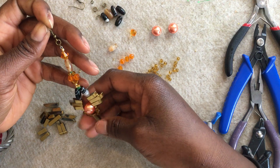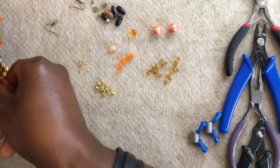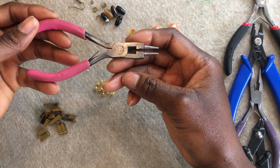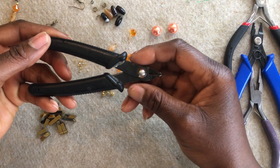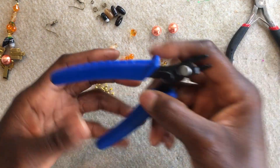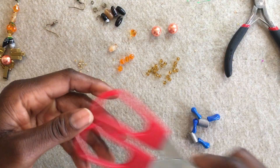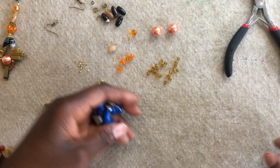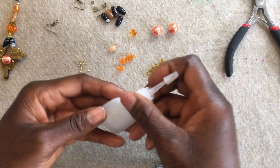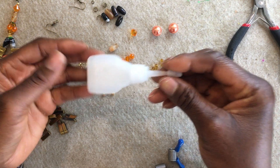So without further ado, I'm going to share with you how to make this beautiful pair of drop earrings. I'm going to share with you the tools we'll be needing for this project. We'll be needing a round nose plier, side cutters, flat nose pliers, a crimping tool, a pair of scissors, two bead stoppers, a ruler, and a super glue — or if you have Uhu glue or E6000 glue, you can use that.